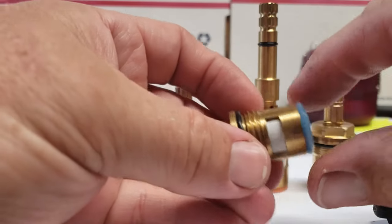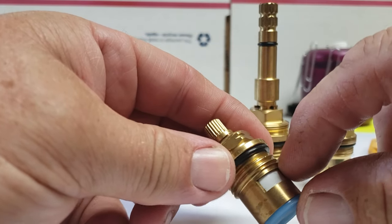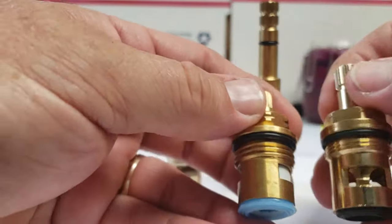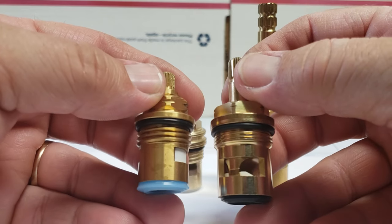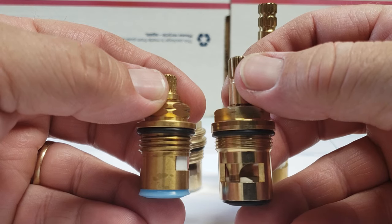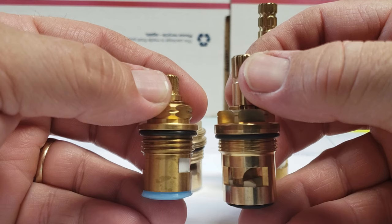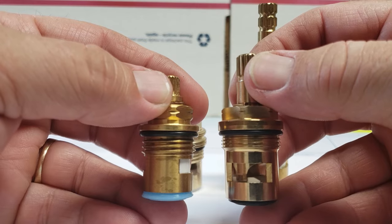The next important thing is your type of thread. Most of the time you're going to see — this one is pretty coarse, that's a coarse thread. This is a fine thread. Both of these are three-quarter inch stems, but you can see the difference between coarse thread and fine thread. If you don't have a thread gauge — which 99% of people aren't going to have — you can tell the difference just by looking: there's almost twice as many threads on the fine thread versus the coarse thread.